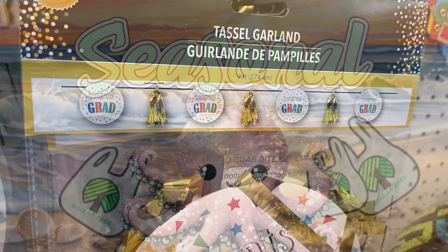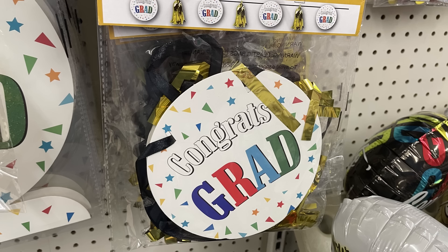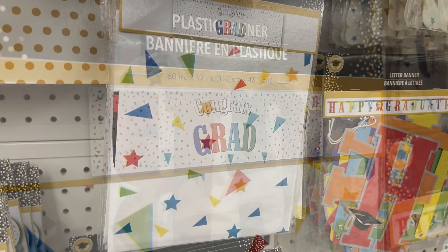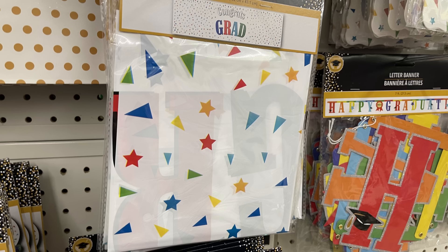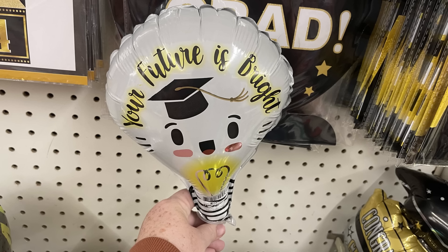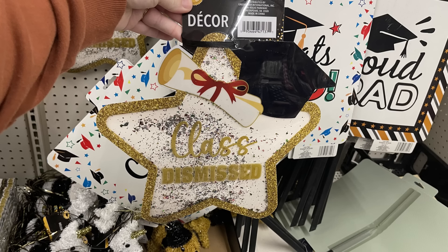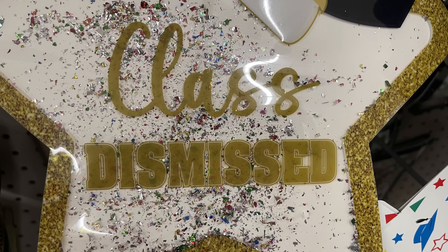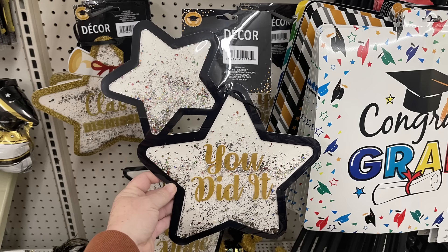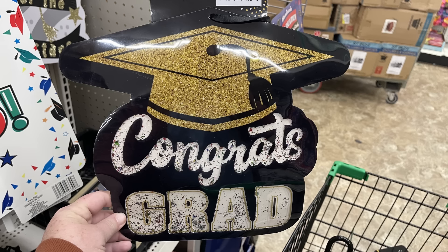For seasonal items, we've got more of the tassel grad garland — it says congrats grad, available in primary colors and black and gold. They also have a wall mural that says congrats grad in primary colors, black and gold and white balloons, miniature balloons that say your future is bright, a glitter wall design that says class dismissed with clear plastic and sequins, and caps that say well done and you did it.